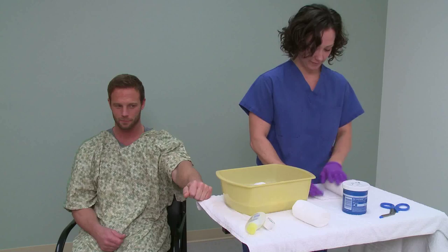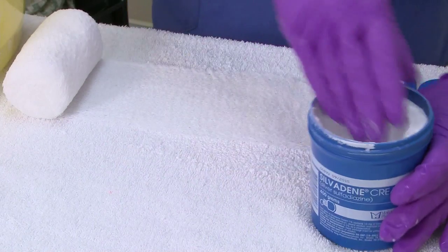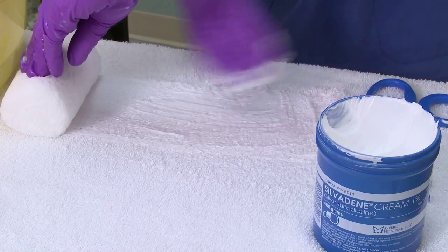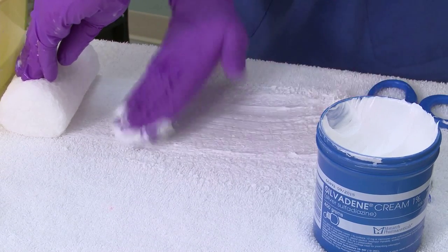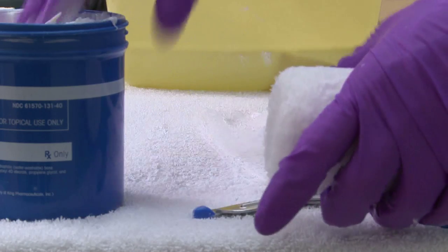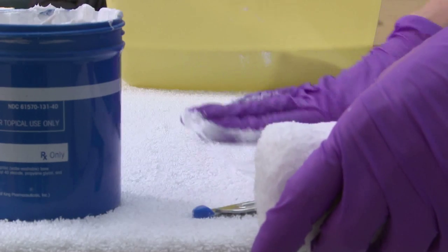First, roll out a strip of gauze and apply enough Sylvadine cream to cover the gauze. There should be no dry areas, but it should not be dripping. Continue to roll the gauze back over itself to create layers and continue to apply Sylvadine.